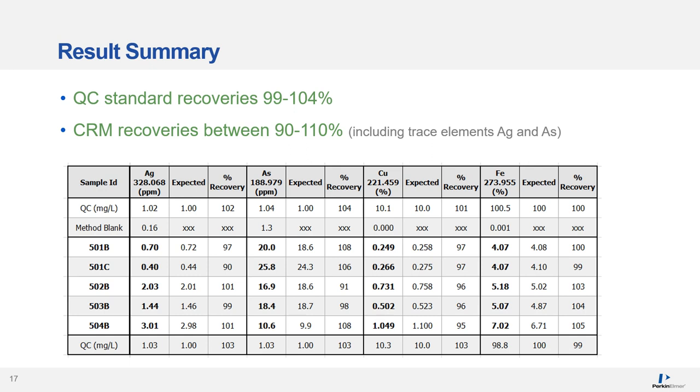The results table shows that the QC standard had a recovery of between 99 and 104%, and the certified reference materials recovered between 90 and 110%, including for the trace elements silver and arsenic.